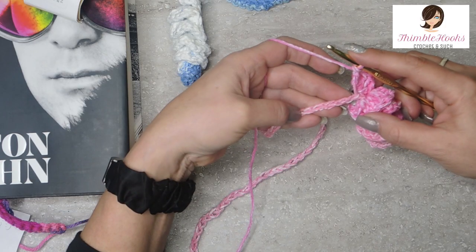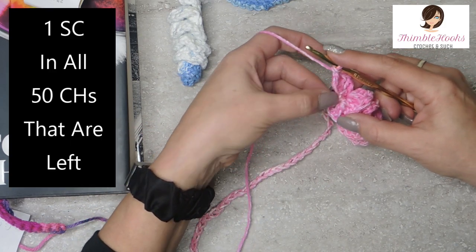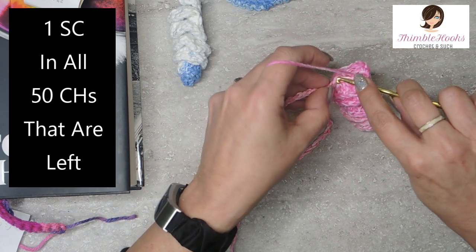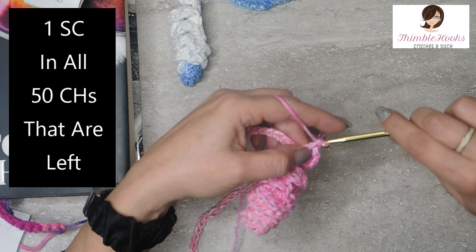It's really easy - it should be 50 single crochets. We're going to start right here at the very next stitch - 50 single crochets, one in each of these chains down his tail. So here we go, I'll meet you down at the end.